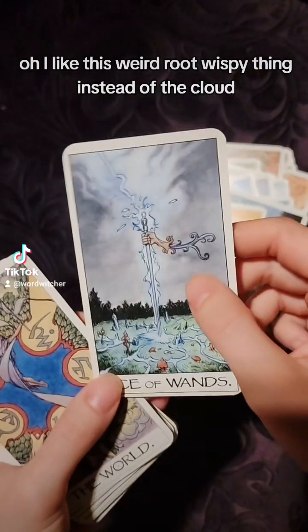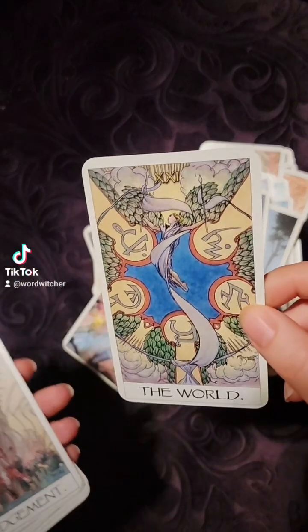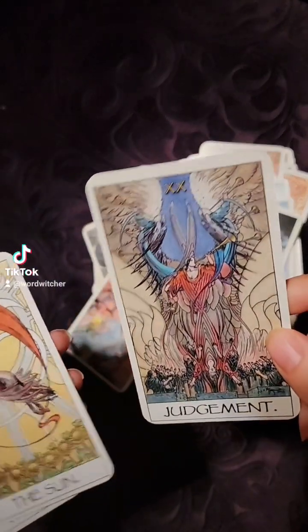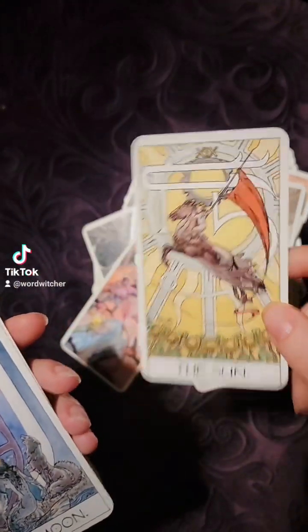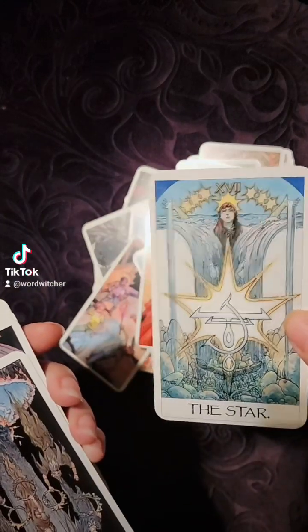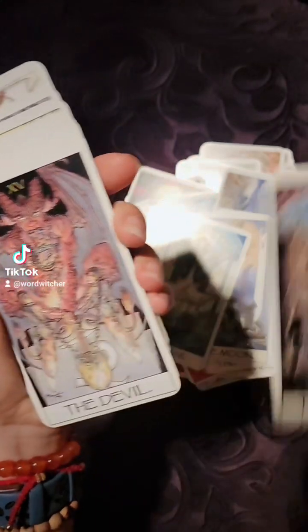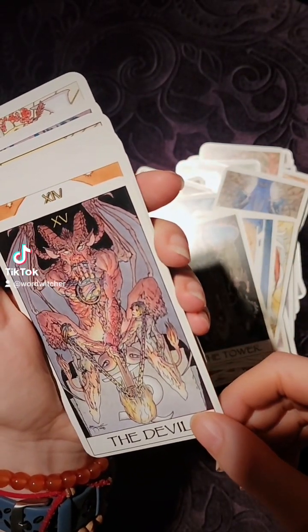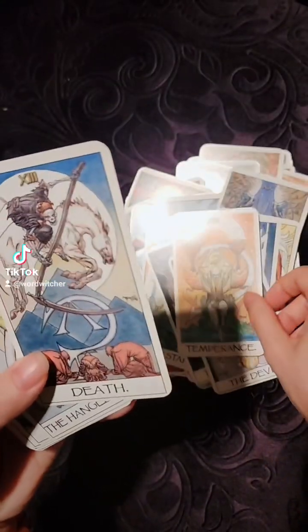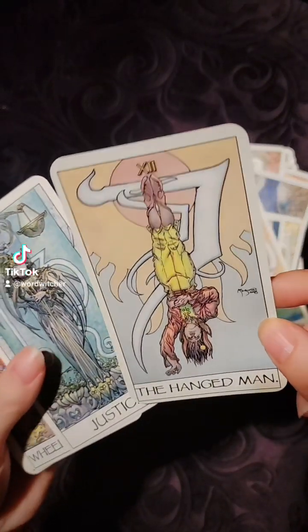I like this weird root wispy thing instead of the cloud — it's fun. Check out the Tower — wow. Yeah, these majors are cool. I admit this deck was not at all what I thought it was going to be, but it's interesting.